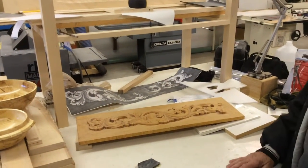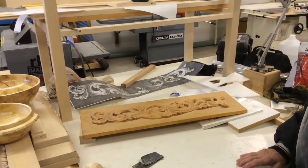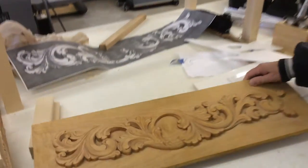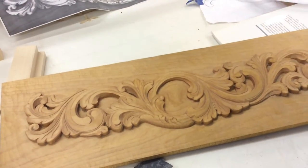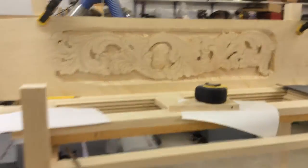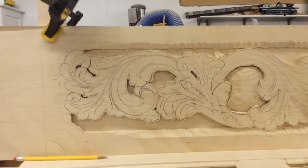And what type of wood are you using here? This particular sample piece is basswood. This project is birch. Birch density is harder than basswood.